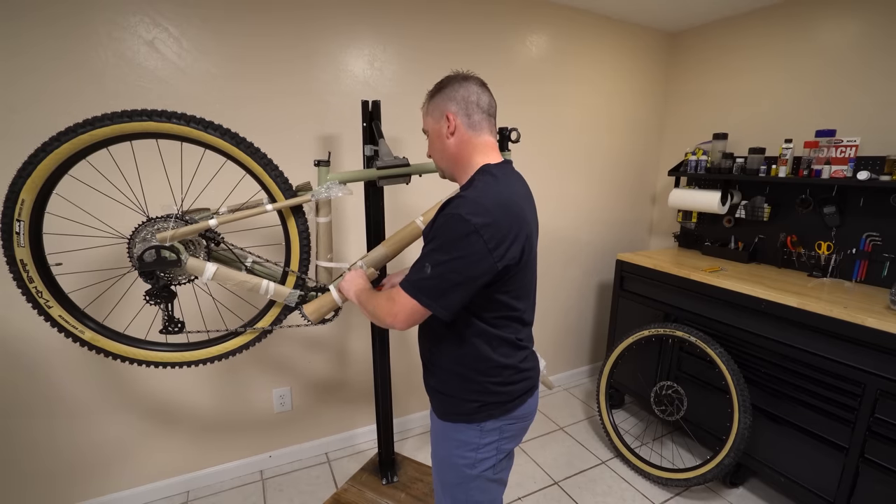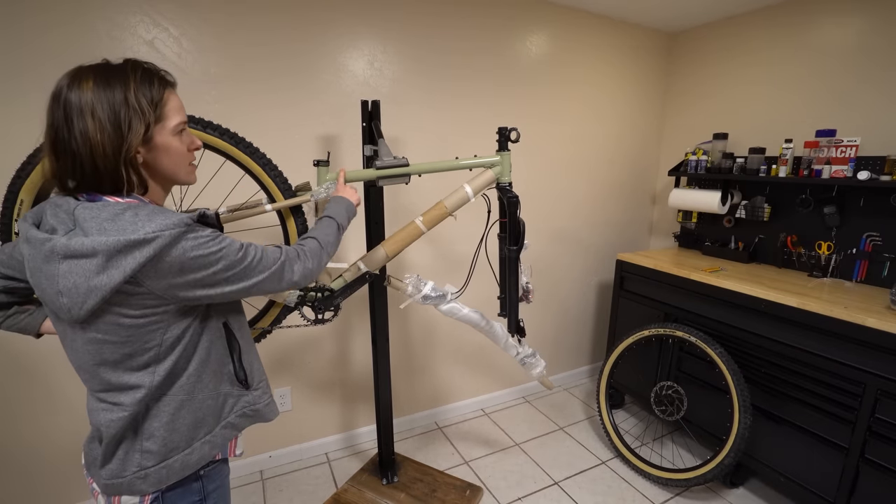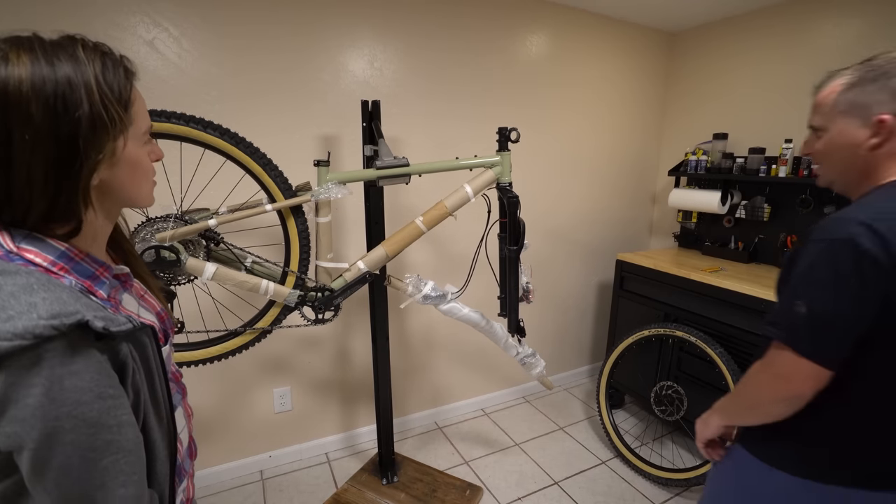Oh, I like it. Super retro-y — not just the tires but also this color. It reminds me of a Forest Ranger truck.